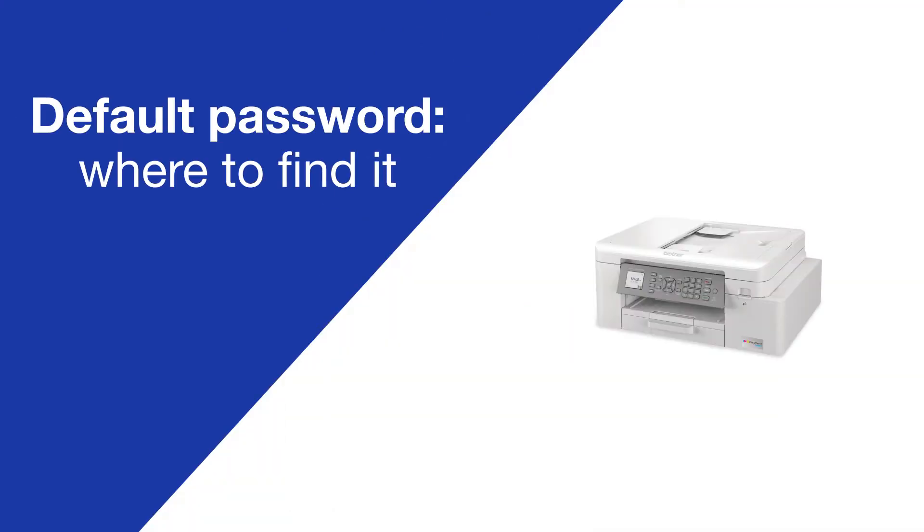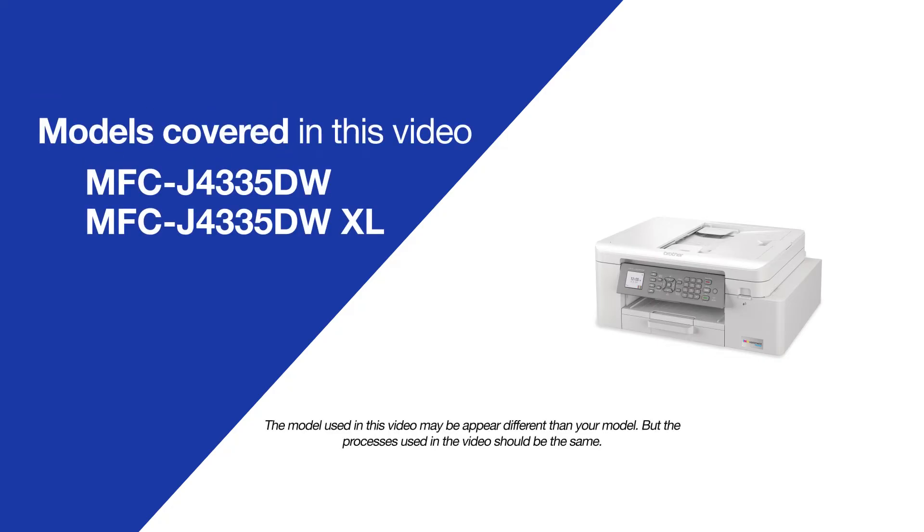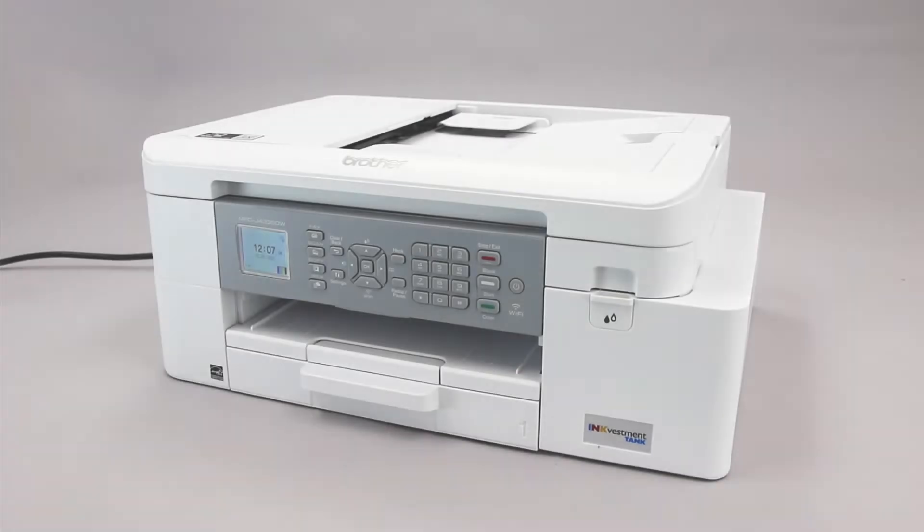Today we're going to locate your default password on your Brother MFCJ4335DW. Your machine's default password is required in order to update the firmware or access some advanced features.